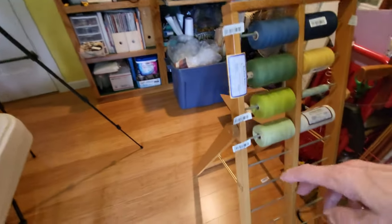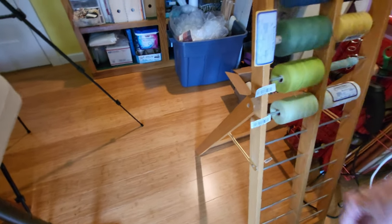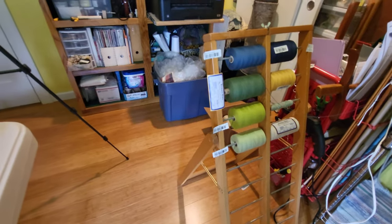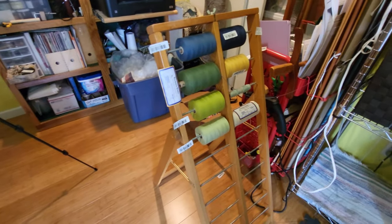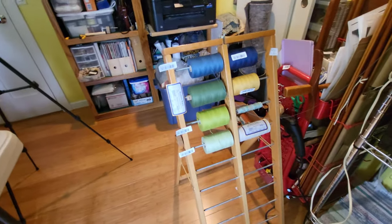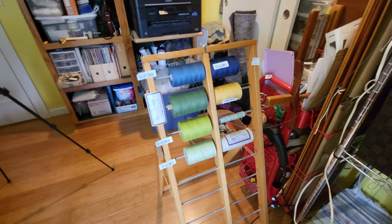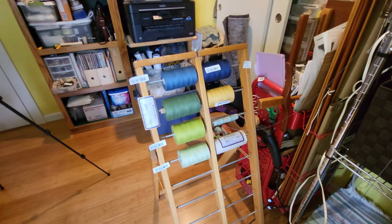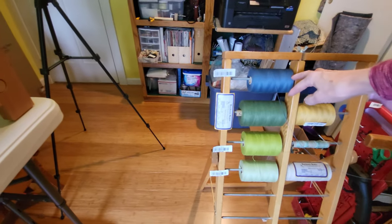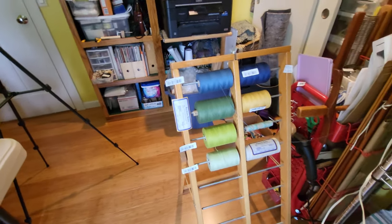This little rack has a little kickout here that folds in for storage, so I can just shove it behind a bookcase or shelving unit when I'm not using it. So I'll go back to winding this warp. We're going to do 36 threads of each color, three times.